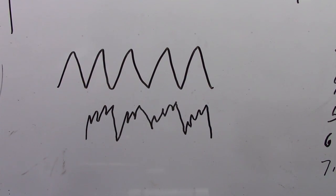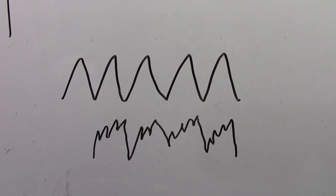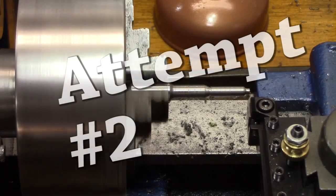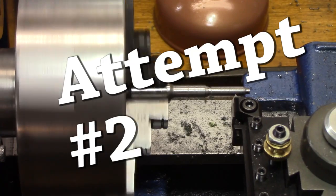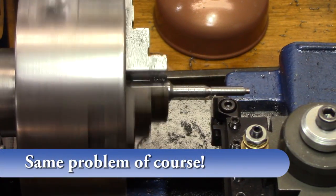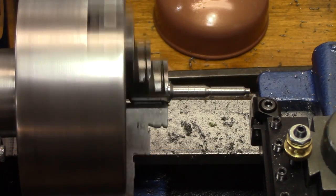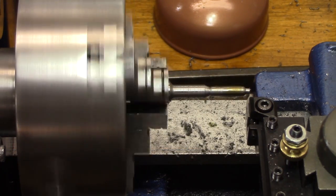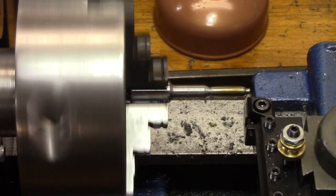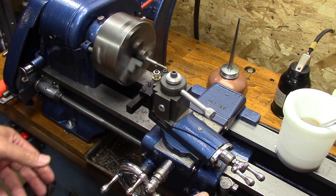For those of you who are new to threading, you want your threads to look like the top one, but they'll look like the bottom one if you have your compound set wrong. Because you'll get the correct threads per inch; however, it keeps going in at a different spot, so you get a sawtooth-looking thread. I wasn't noticing that on these first three — I just thought I kept missing something and boogering it up somehow. But it was just jagged threads.